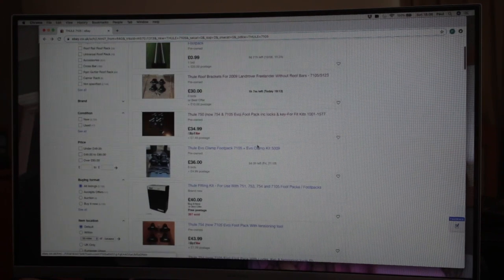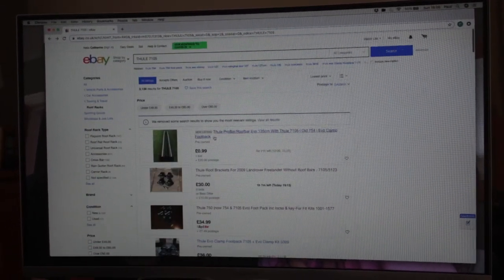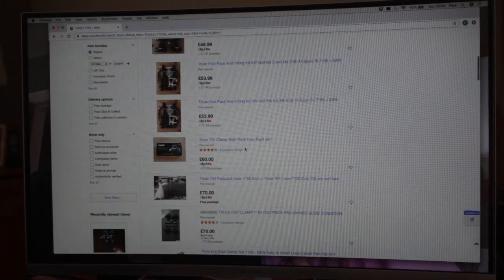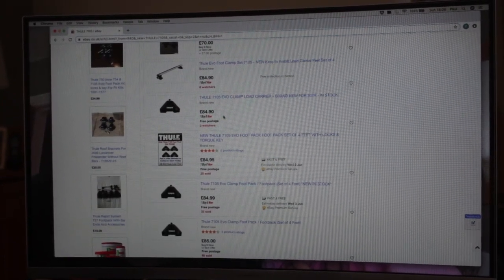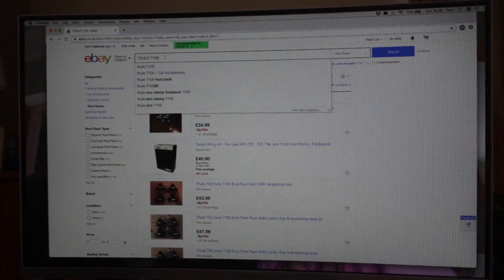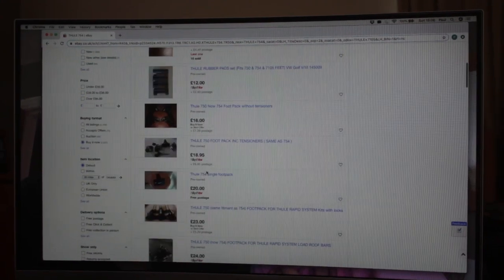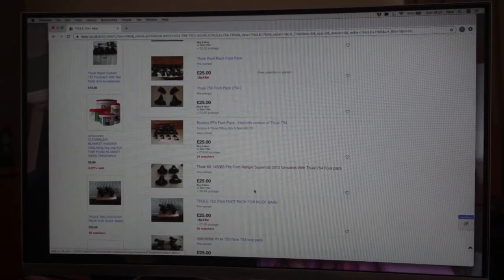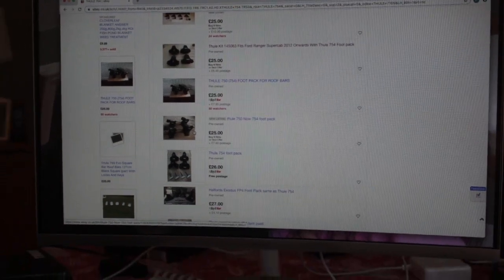Here's the Thule Evo clamp on eBay at £36 — it won't go for that. The cheapest buy-it-now Evo clamp is £70. Then searching for 754 foot packs — you can get a VW Golf Foot Pack 754 for £30 with locks. When you buy 750s and 754s from shops, they didn't always come with locks as standard, because the fitting kit hooks under the door, making removal very difficult when the car's locked. Locks were sold as an optional extra.